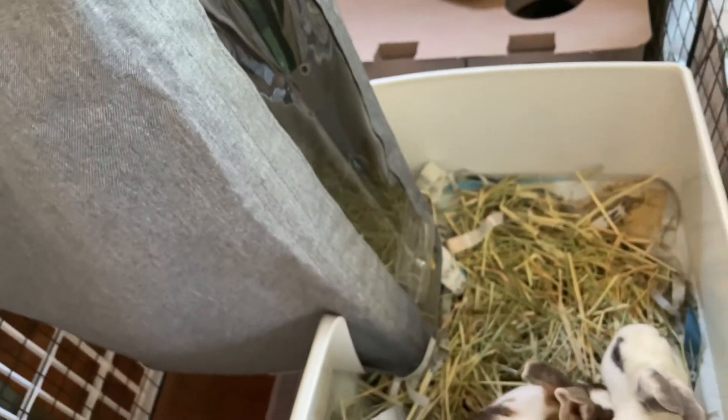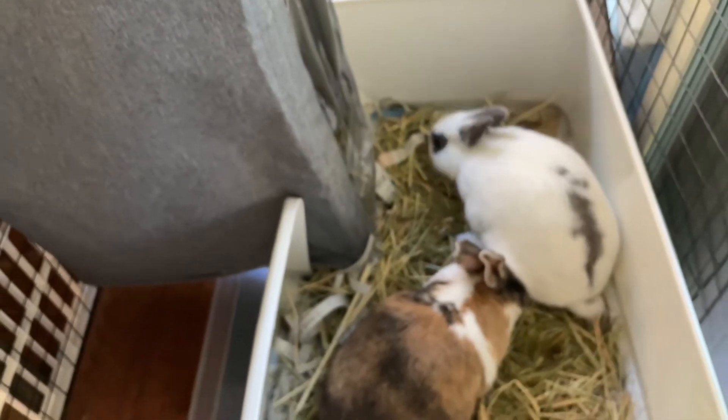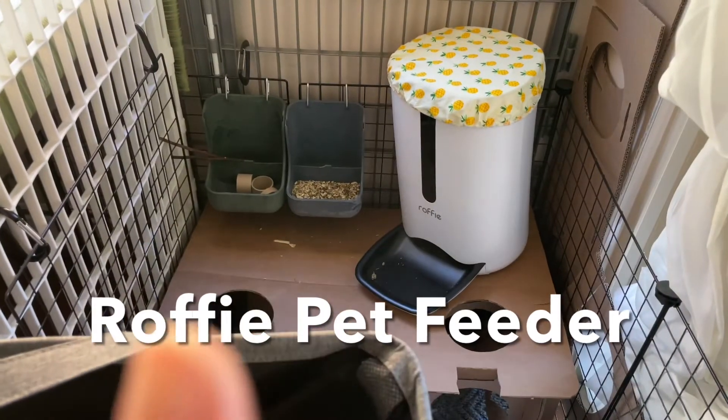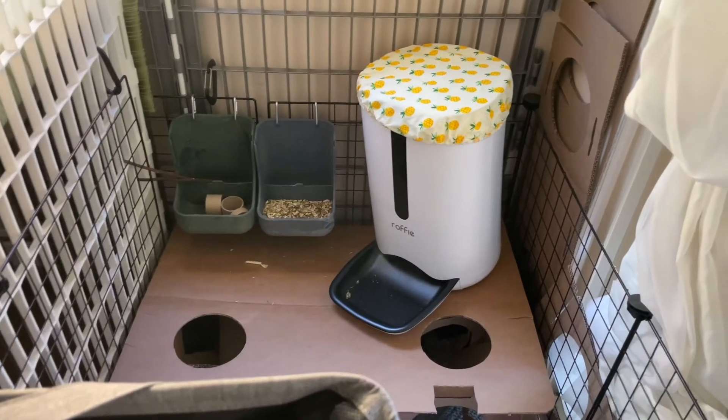There's basically an unlimited supply of hay for the bunnies. There's a Rofi video that we did an unboxing of — you can look in the description above for that one.